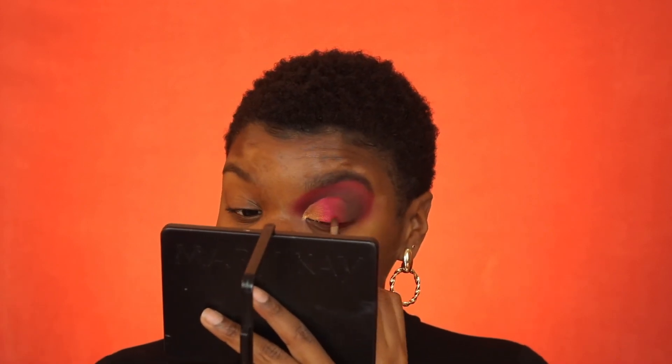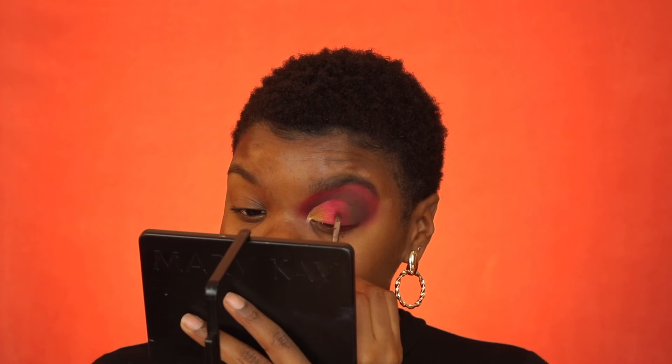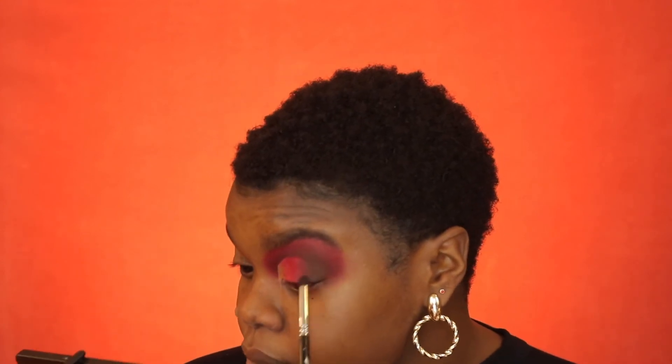I'm liking this! Going back in with the same colors — y'all should know by now, this is what I do. Just go back and forth building those colors. This one edge has been giving me some trouble — I've been trying to blend it out. Overall that looks pretty good, and this is how I do my half cut crease. I'm gonna go ahead and finish the look off-camera — the other eye, lashes, and full face.